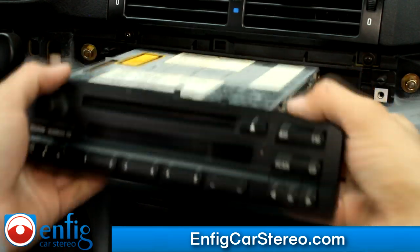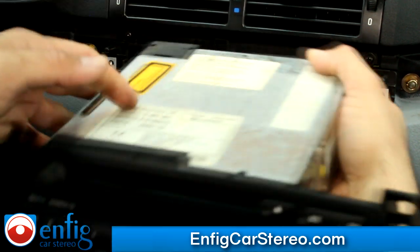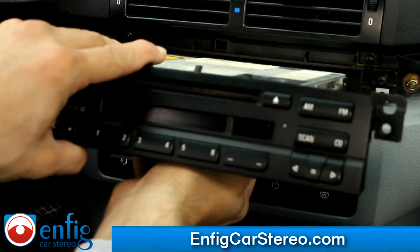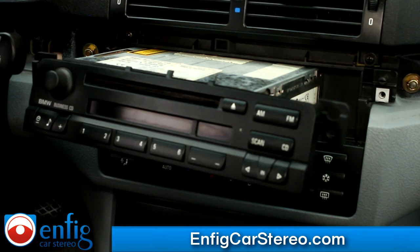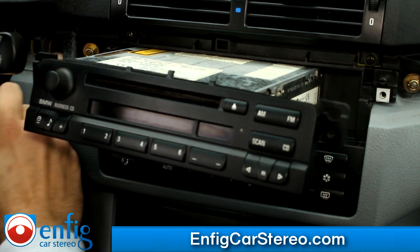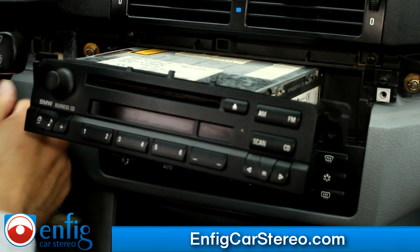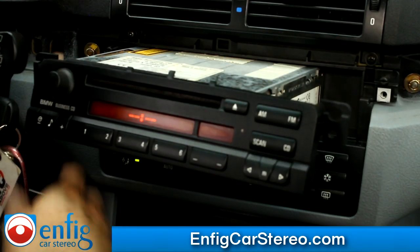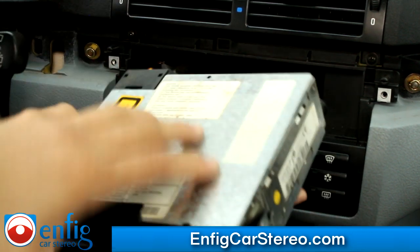This gets pulled out. Once you pull this out, make sure there's no CDs in there — the last thing you want to do is get a CD stuck. If you press any buttons or bang it around, it can come off the track. The last thing you want to do is mess it up.